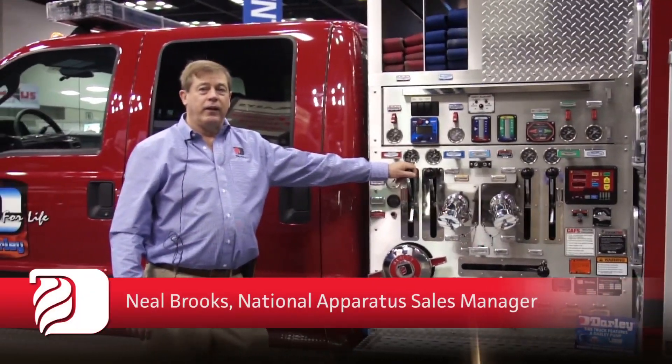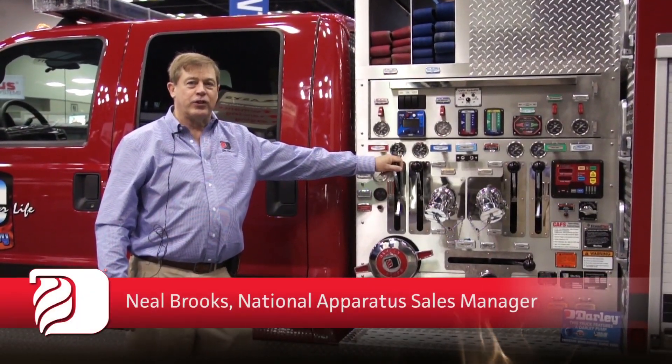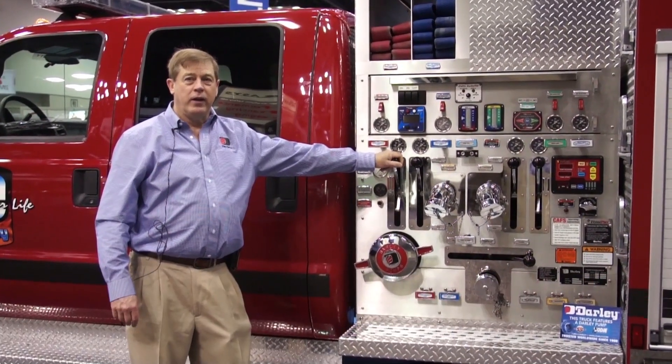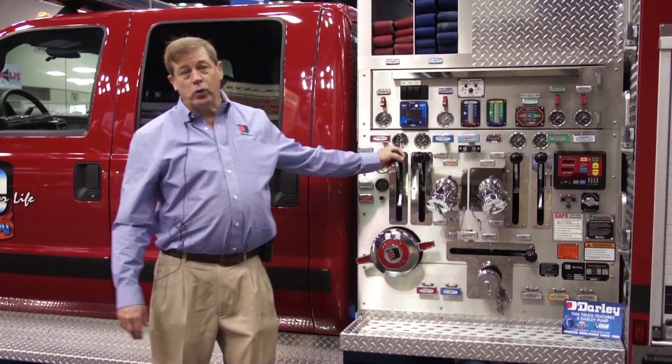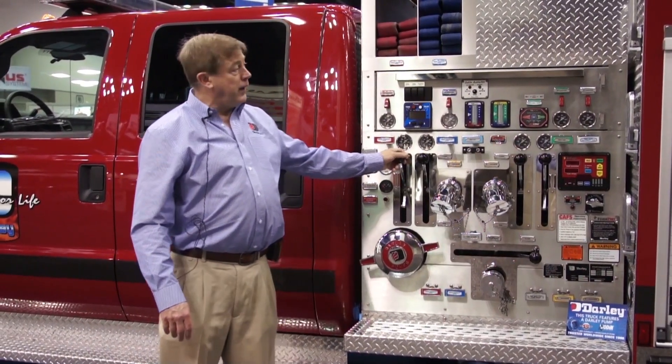Good morning. I'm Neil Brooks, the retired fire chief and national sales manager for WS Darley, and we are here at FDIC 2014 introducing our new WASP model.